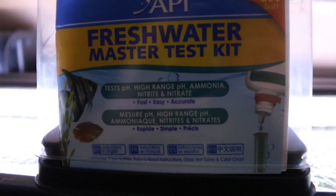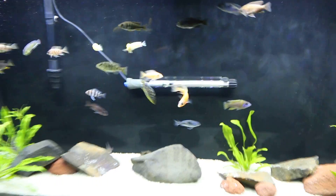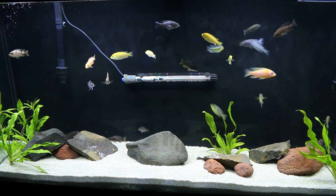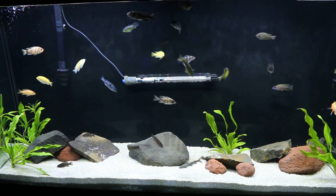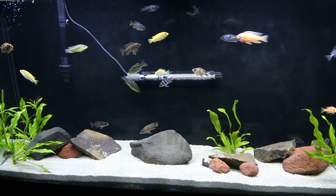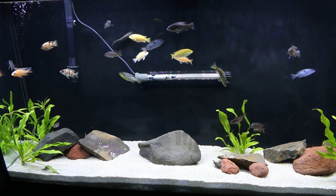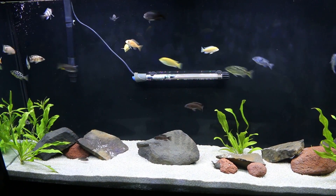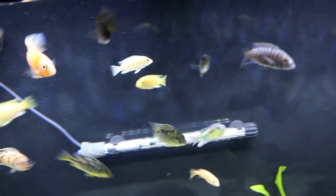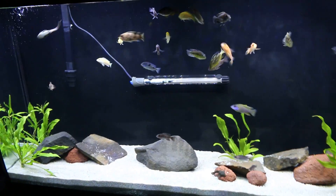So I went ahead and purchased this API freshwater master test kit. I find it a little bit difficult since I'm still new to it. I worry about getting the wrong drops, not shaking it enough, and it says wait five minutes — what if I'm waiting too long? There are a lot of variables. My main issue is that once I do have the coloration, my eyes are not calibrated to tell if it's closer to this one or that one. I kind of have to guess where I'm sitting — somewhere around this ammonia, nitrite, or nitrate reading.